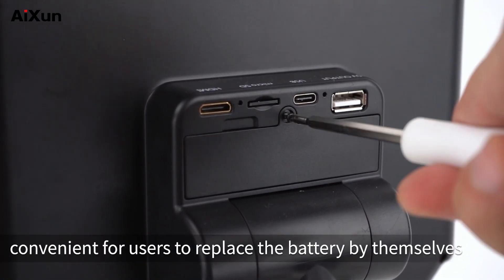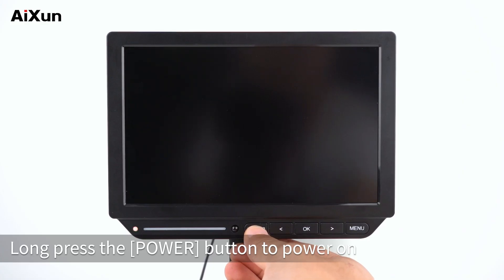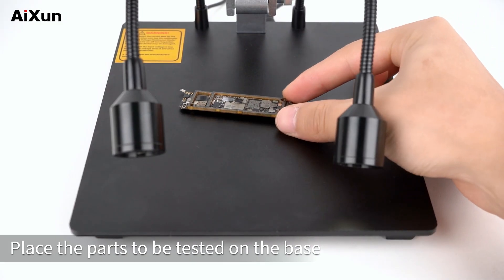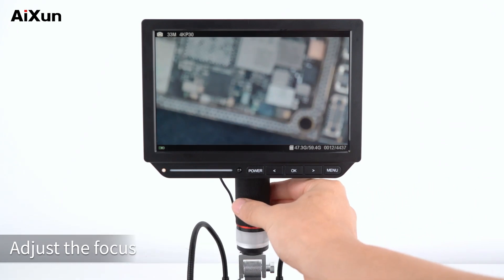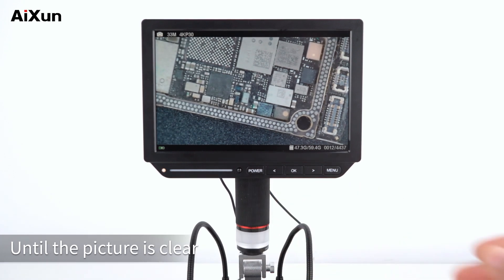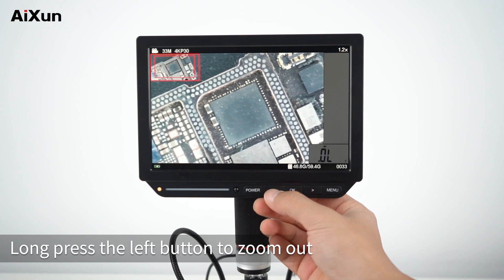There is also a rechargeable battery behind the host to support wireless power-on. Open the battery slot for convenient self-replacement of the battery. Long press the power button to power on. Place the parts to be tested on the base. If the picture is blurred, adjust the focus by rotating the long black roller of the microscope until the picture is clear. Long press the right button to zoom in and long press the left button to zoom out.